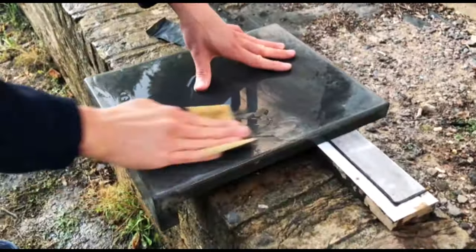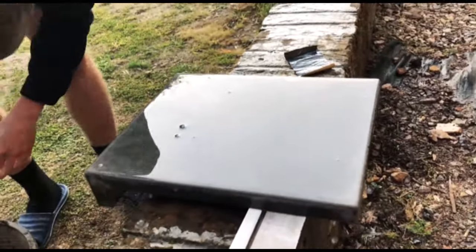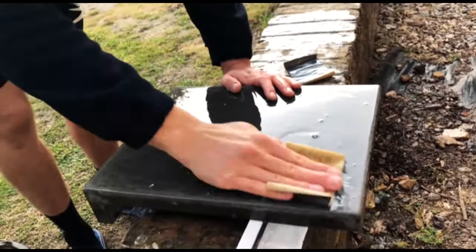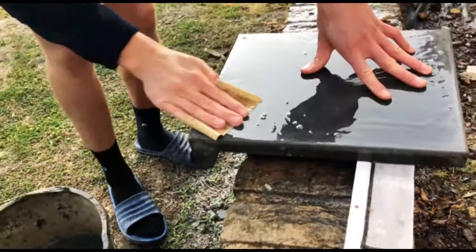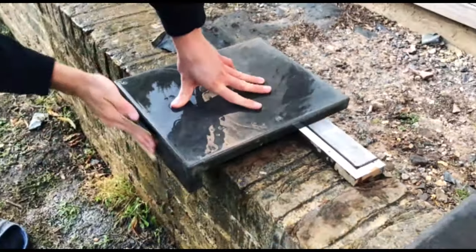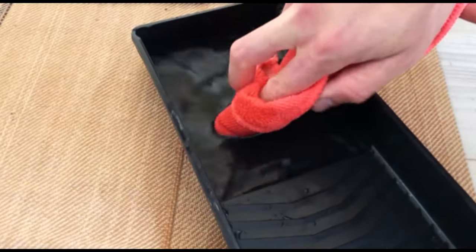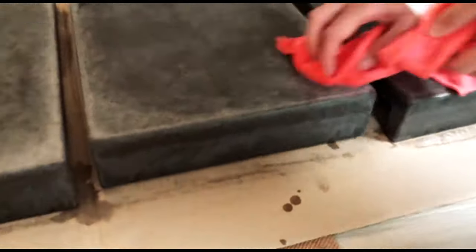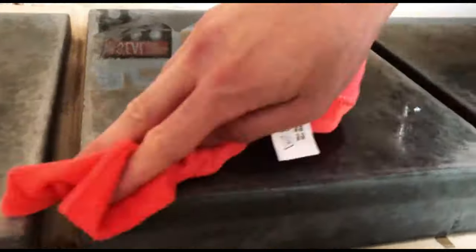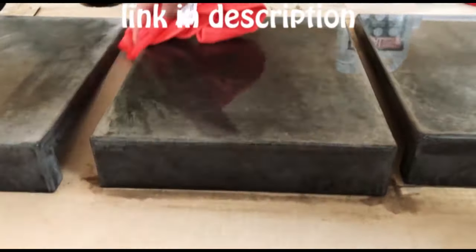Once all the shelves have been demolded, all you need to do is polish them with 1200-grit wet and dry paper and a bucket of water to keep the surface lubricated. Leave them to dry for about three to four hours before applying any sealer. I'm using H-Seal concrete countertop sealer for these shelves because it's matte finish, food safe, and waterproof, and it gives a really nice consistent sheen once cured. You can click the link in the description to see where I got it from.